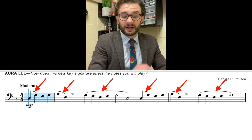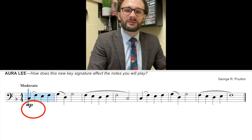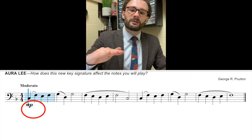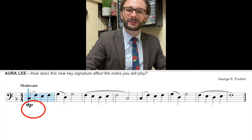Lastly, you've got a dynamic in this piece. It starts out with MP. MP stands for mezzo piano, otherwise known as medium soft. Medium soft is about here on our dynamic spectrum. If piano is the quietest and forte is the loudest, medium soft's right here.